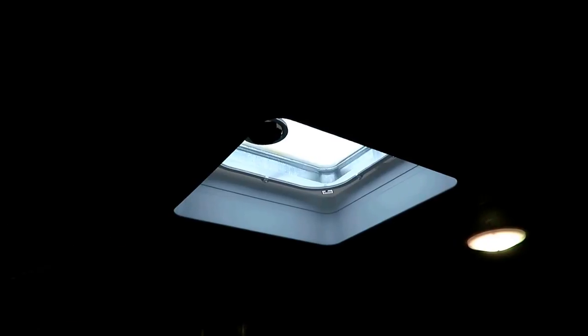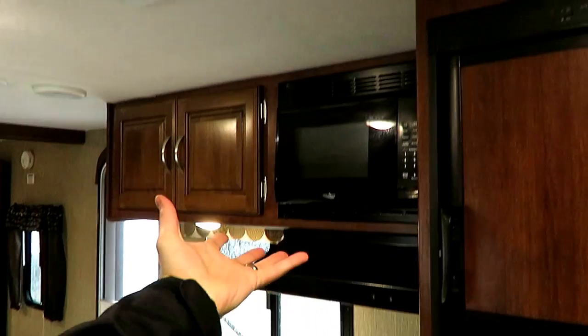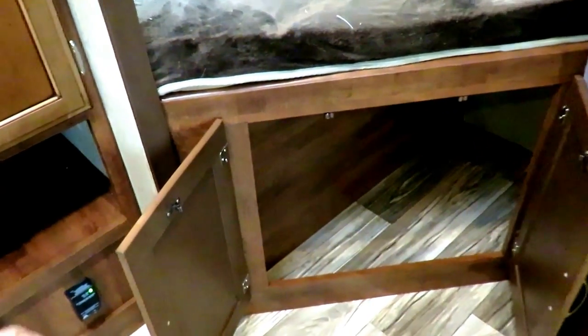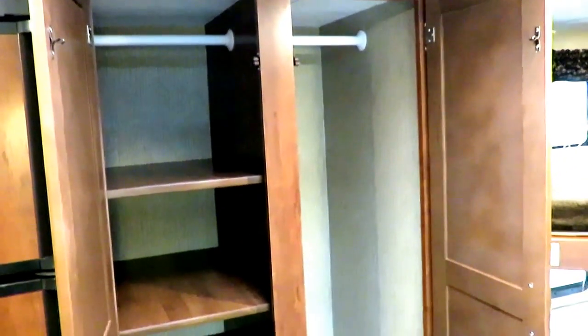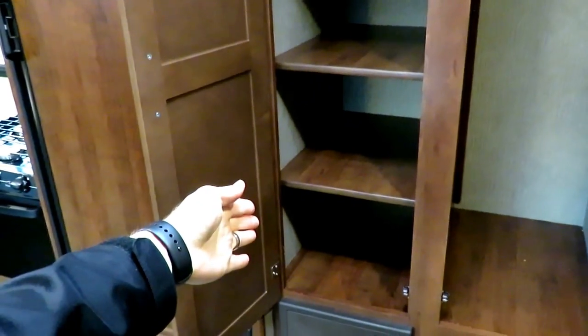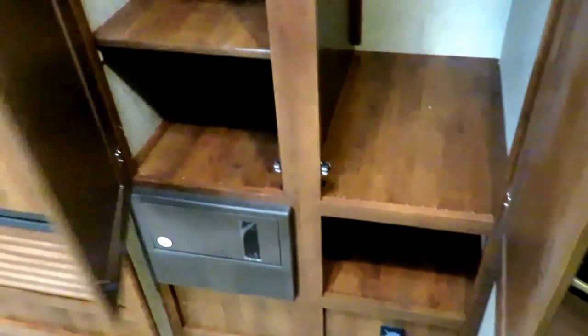They've included an extra vent in the living room for extra airflow and light — it functions kind of like a skylight but can also exhaust heat, which is really nice if you're cooking, so hot air travels up and glides out the ceiling vent. Down here you've got the treasure chest storage where the kids can keep their stuff. And there's a big chunk of wardrobe storage with two hanging bars and adjustable shelves — you could take out the top shelf and have two full hanging compartments plus pantry shelf space, and there's even a nice open pocket the kids will definitely commandeer.